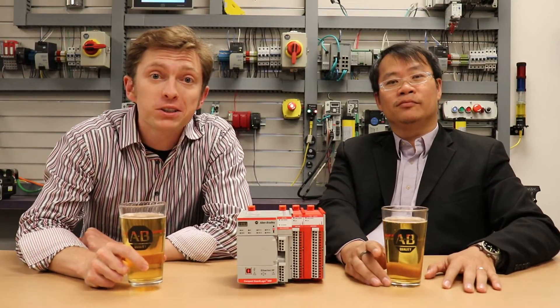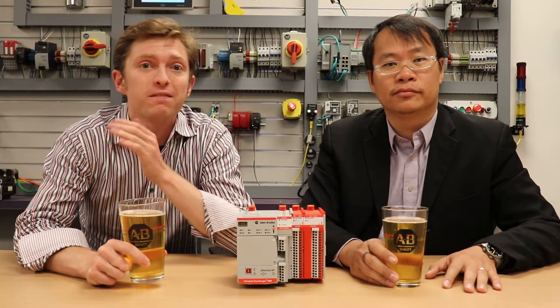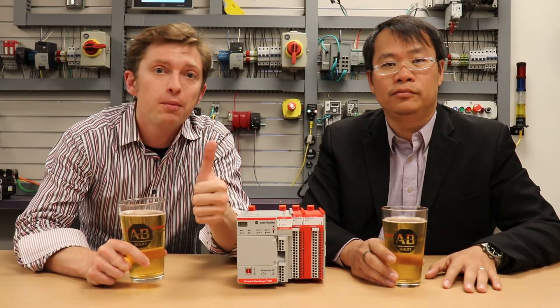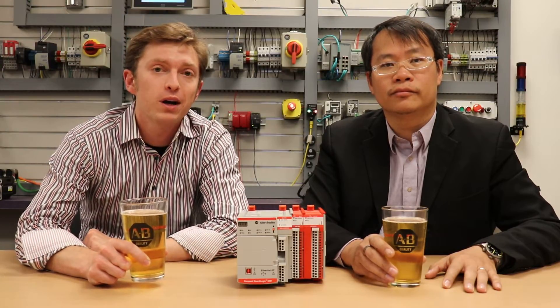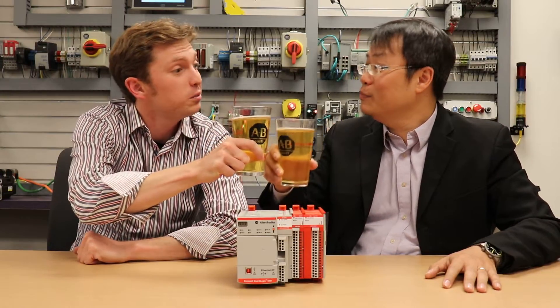Good afternoon, manufacturing all-stars, and welcome to this episode of Manufacturing Happy Hour. Today, you are going to learn about the Compact GuardLogix 5380, a scalable safety solution with high performance and safety integration. I'm joined by Dexter Leong, the global product manager for our Compact GuardLogix portfolio. Cheers, Dexter. Cheers, Chris. Welcome to the show.